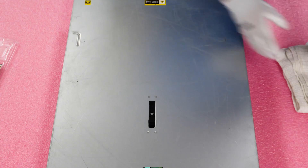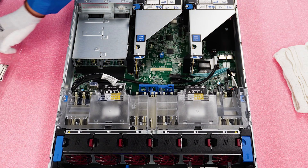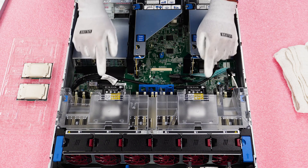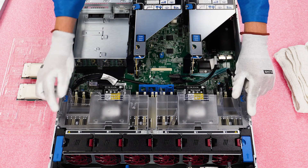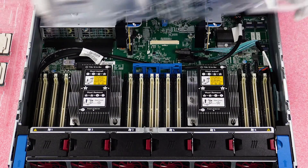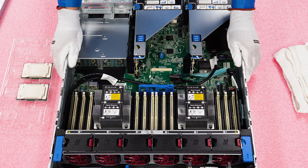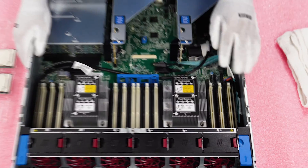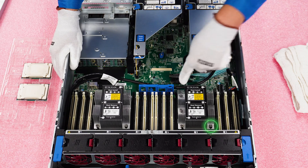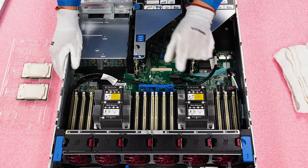Pop your latch, make sure it's set to unlock, and remove your lid just like any server you've been in before. We'll need to remove the air baffle first to access CPU 1 and CPU 2. Push the two clips in and it'll pop out — very easy. Then, similar to our DL360 Gen 10 series, the heat sink has four screws you'll need to loosen with your T30 bit, two alignment points, and a black clip on the bottom connecting the heat sink and CPU.